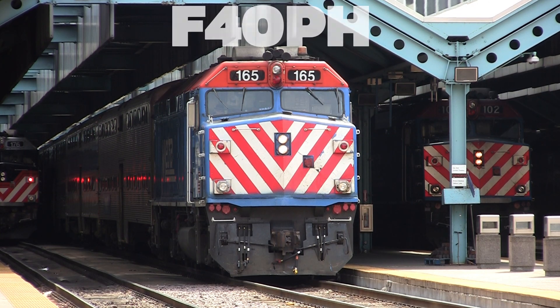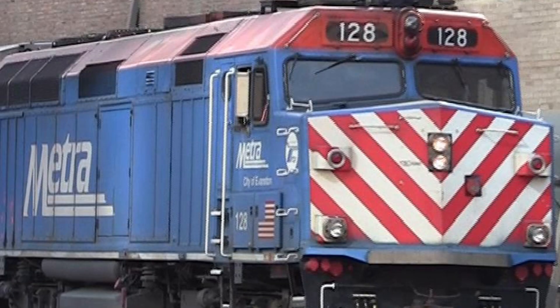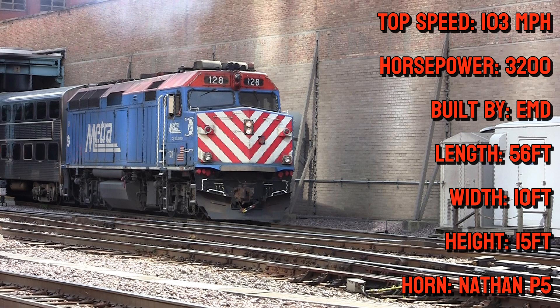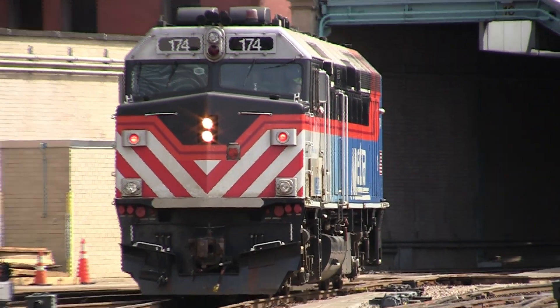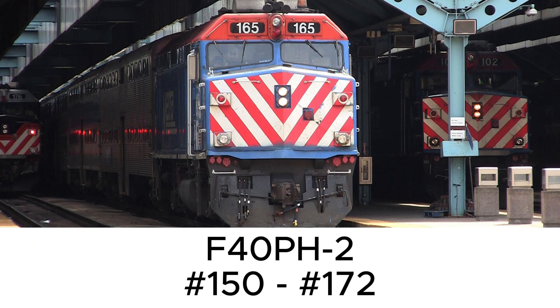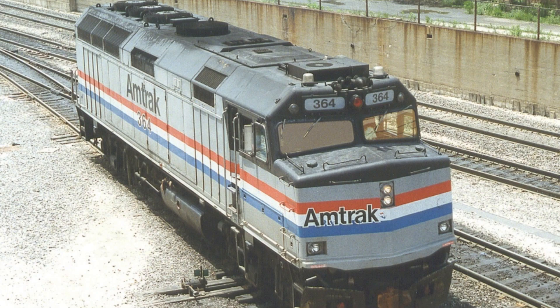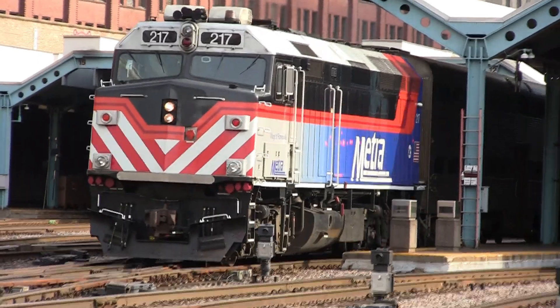The classic F40PH. Now I could talk a lot about this locomotive because it's so iconic. And to save time and energy, here's a list of some of the specifications. Metra actually has two variants of the F40PH: the F40PH-2 and the F40PH-3. There is one F40PH-3 that actually came from Amtrak — it's Metra 217.